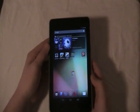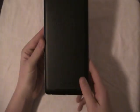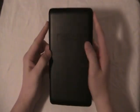Yeah honestly this tablet is pretty awesome. It's not that thick, it's really lightweight. And here's the back of it.